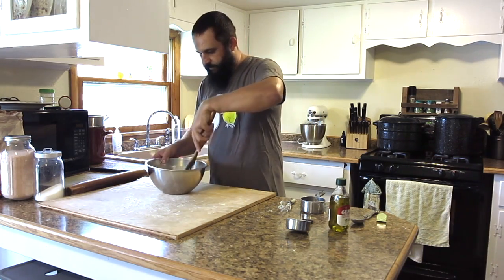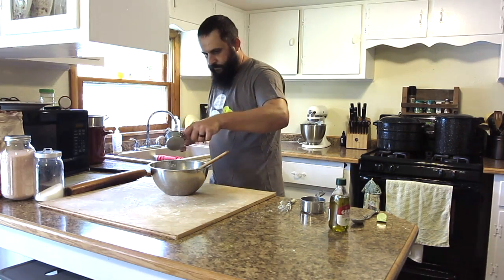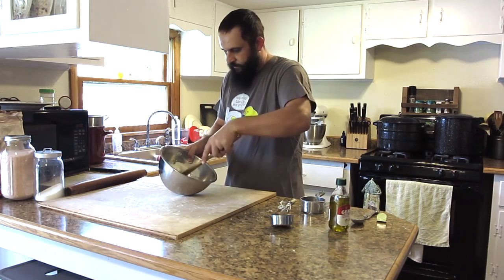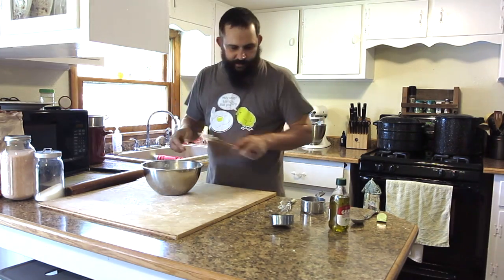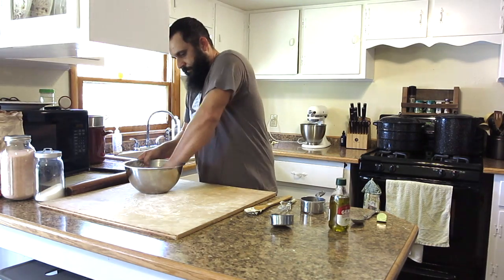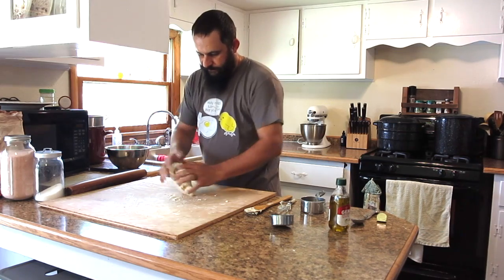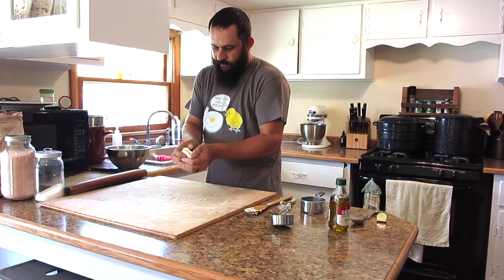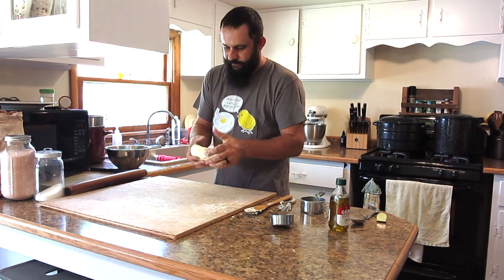Humidity outside always affects dough when you're making any kind of dough. Once you've got it pretty well mixed together, I like to switch and just use my hands to get every little bit mixed together. That gives you a pretty nice smooth dough. You don't really want to knead it too much, but you do want to make sure it's good enough that you can roll it out.